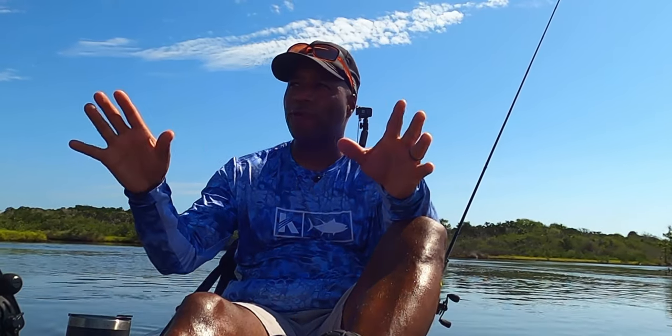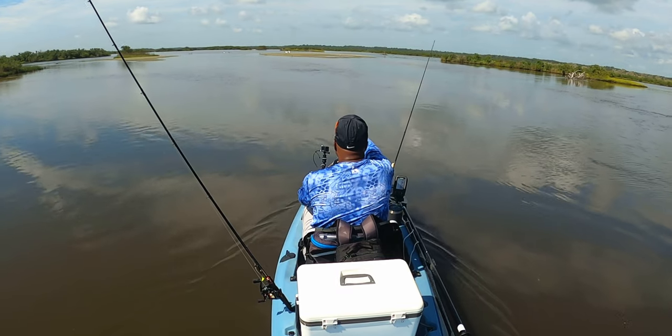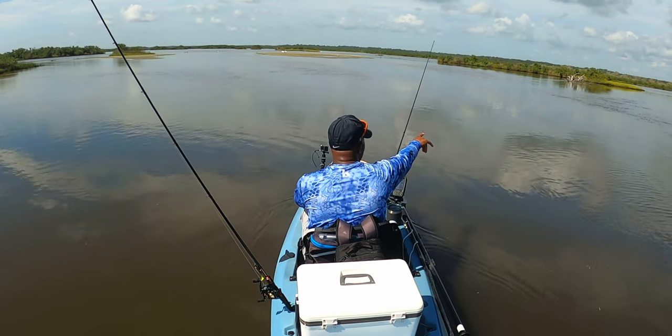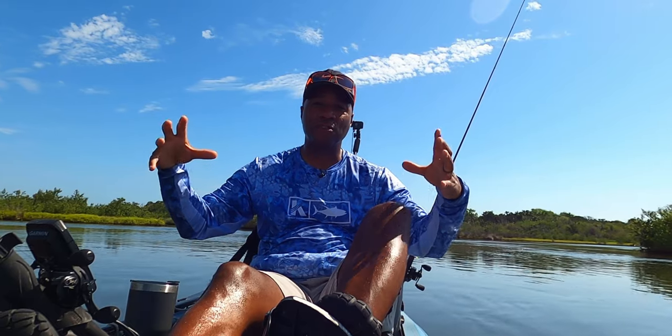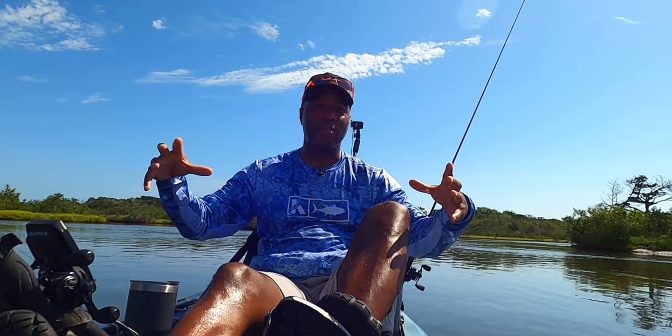The second question is where. Where do you throw topwater? Well, I throw it wherever I see signs of fish in those conditions — like right here in front of the boat, you see some baitfish moving. There are a few little ripples over here. I see baitfish swimming, so this is a good spot and a good time to throw topwater. That's where.